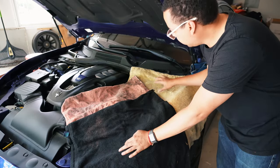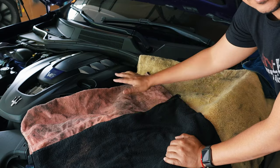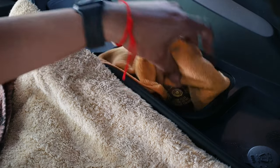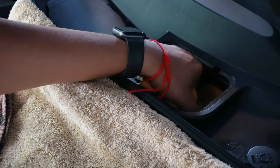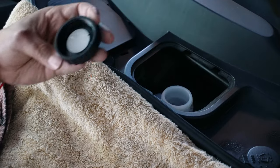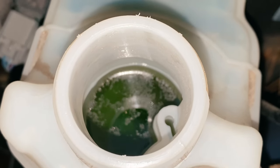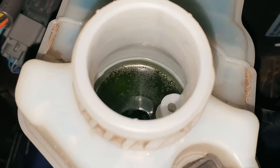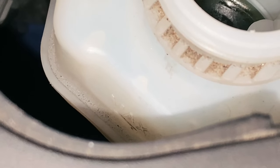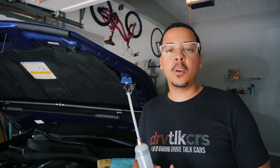As you can see, I have my towels down — make sure you cover all of your paint, engine plastics, and metal. The first thing we want to do is wipe down the area around the brake reservoir cap so there are no particles or debris that will fall into the brake fluid. Once you have that clean, unscrew and take your top off. As you can see, there's pretty dirty fluid — it should be relatively clear. You can also see that it is lower than the max line.